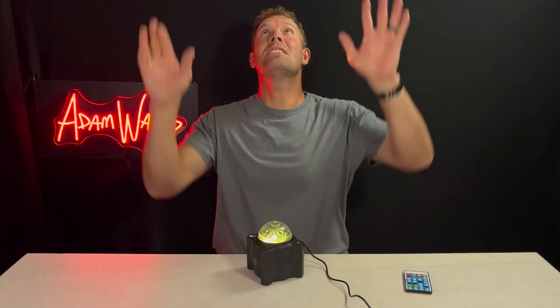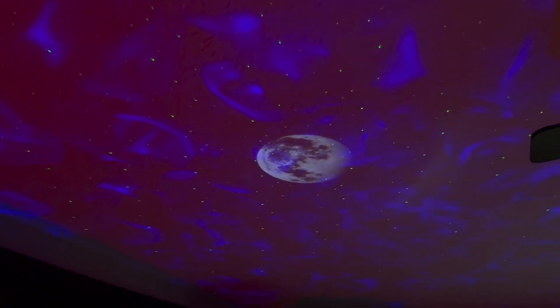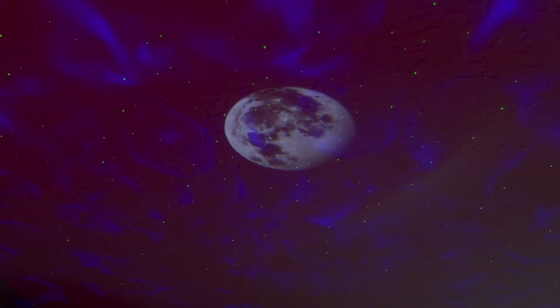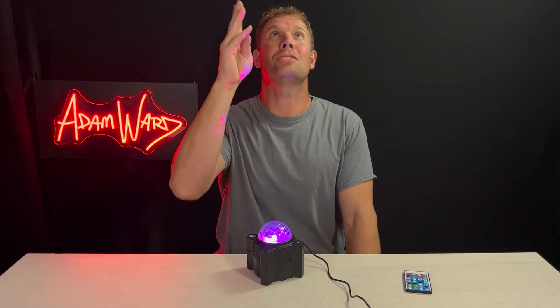It projects two things on the ceiling. Number one is a star field created with the green laser. The other thing is an RGB LED that you can pick — what combination of one, two, or three colors to use.